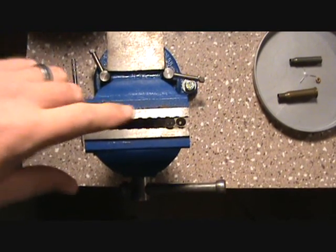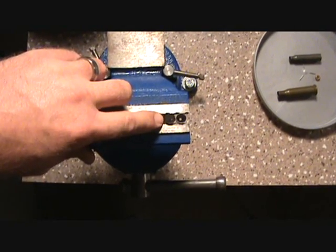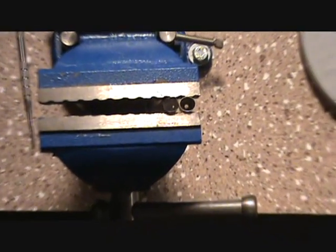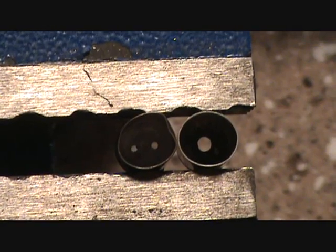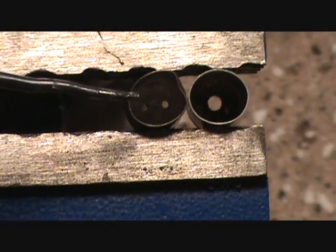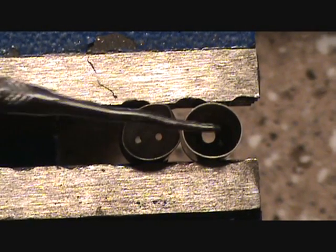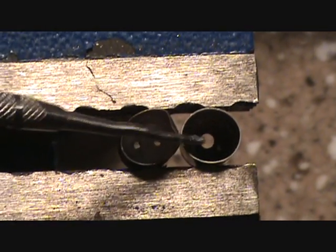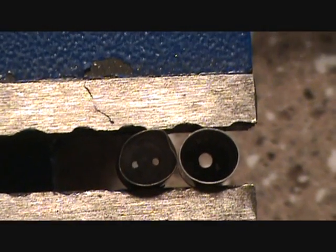I've got a Berdan-primed piece of steel case here and a Boxer-primed steel case here. I'll zoom in and show you a little bit. This being your Berdan — as you can see it has two flash holes in it. And the Boxer has one center flash hole. You can see that real well. I used pistol shells so you'd be able to see all the way through them. That's one of the differences between them.